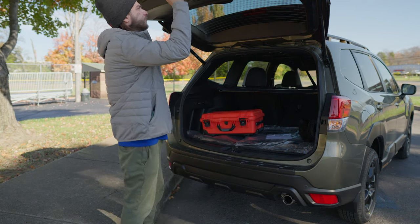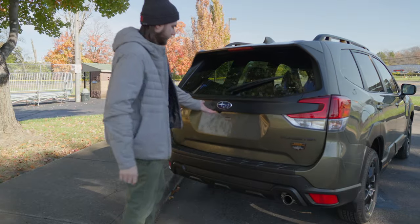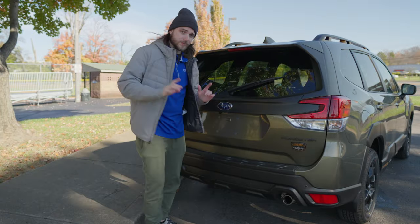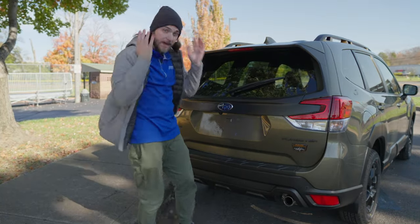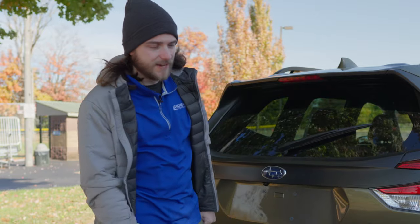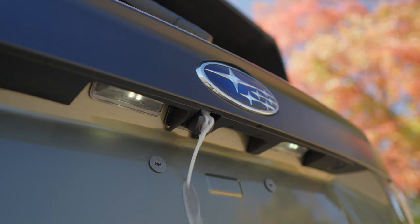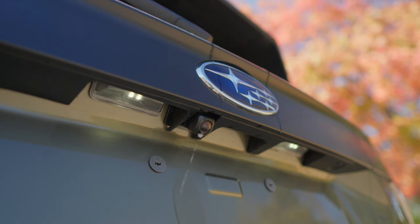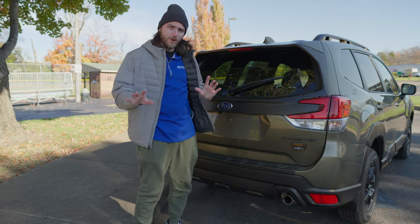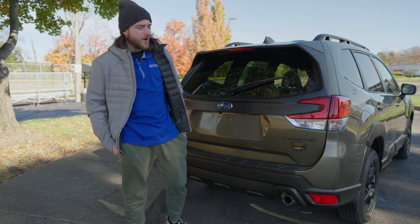One more thing while we're back here in the tailgate area — you actually have your rear view camera right here. Sometimes if you're going to take the Forester into the wilderness, you're going to get that thing dirty. Here's how you can clean it off nice and easy. That's a super helpful way to get this rear camera nice and clean when you are off-roading.